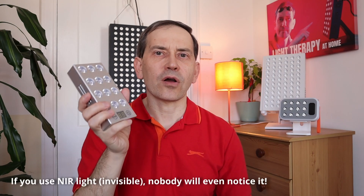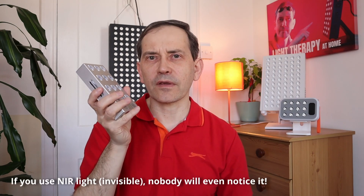But for somebody who wants to use light therapy in bed, more comfortable would be a small panel like this, especially since you can take it to work and do some light therapy during your lunch break. So if you feel some aches and pains in your muscles or joints, or you want to do some therapy on your teeth and gums, you can do it during your lunch break or maybe in a hotel room if you travel a lot.